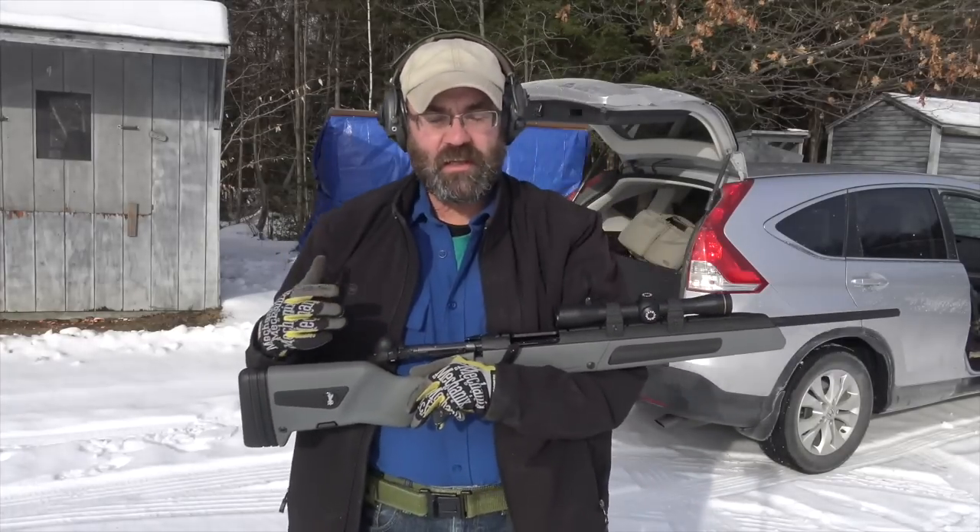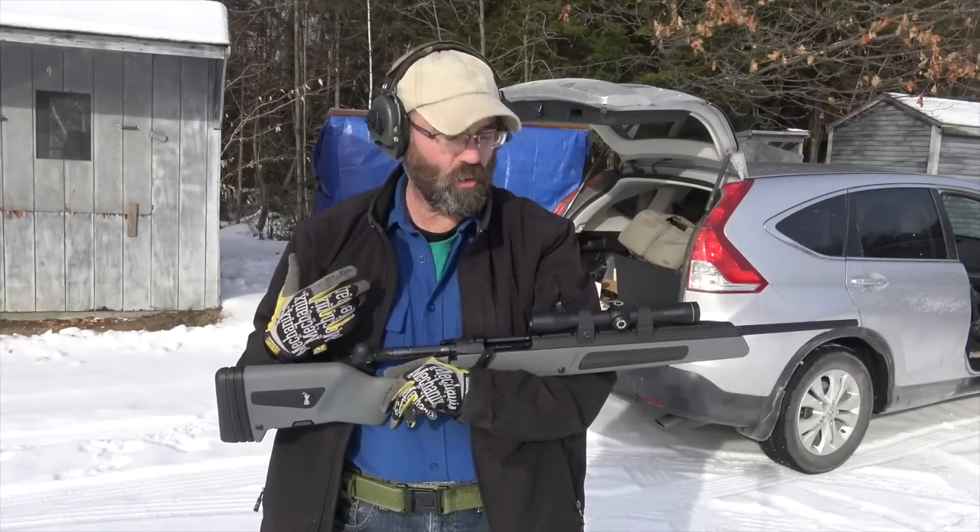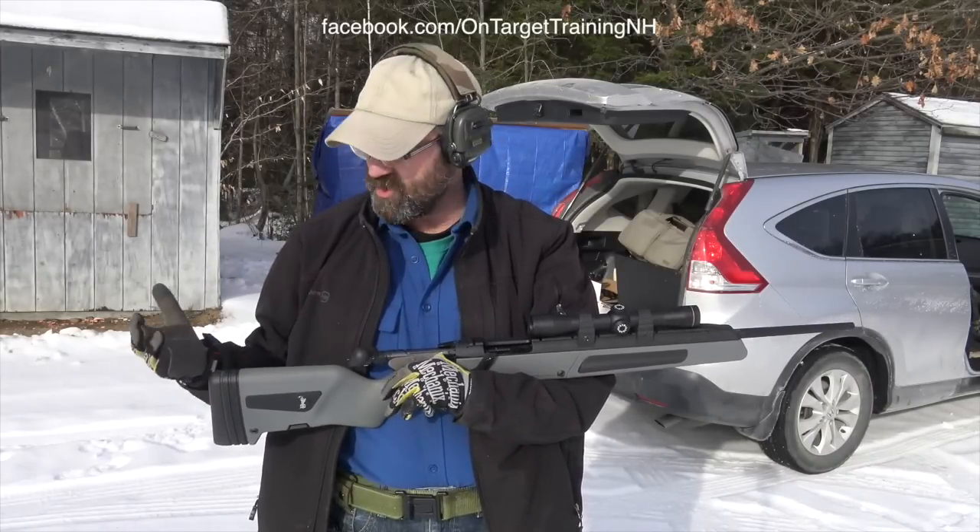So folks, actually it's not much recoil. I mean really, for what I expected, it's pretty gentle.